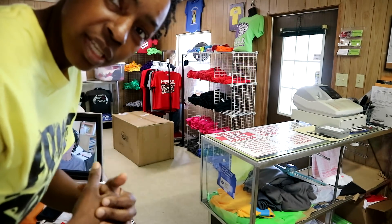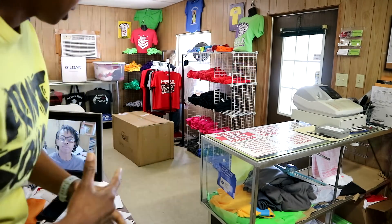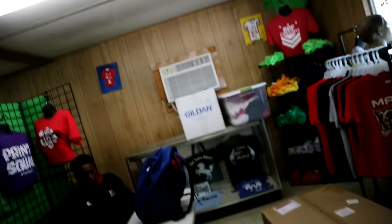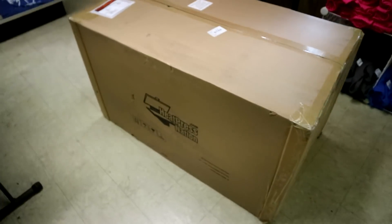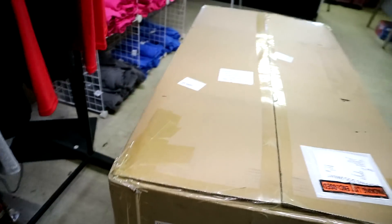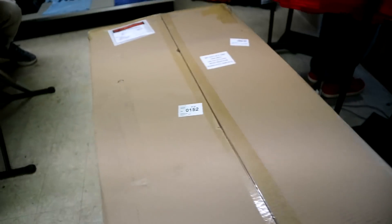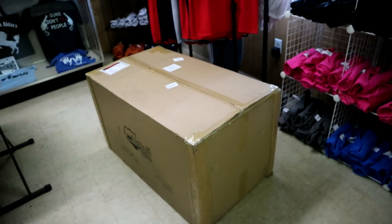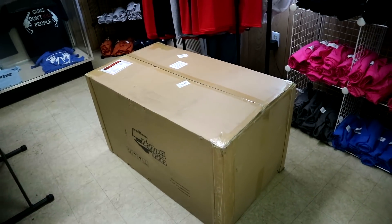So y'all want me to unbox it or y'all want to guess about it? What y'all trying to do? I'm going to let you guys see the box right here. And if y'all can guess what press y'all think I got — let me go back to this side because it's not in the center of the floor. But yeah, I did get this from Heat Press Nation. So I'm going to go ahead and unbox it and let you guys check it out.